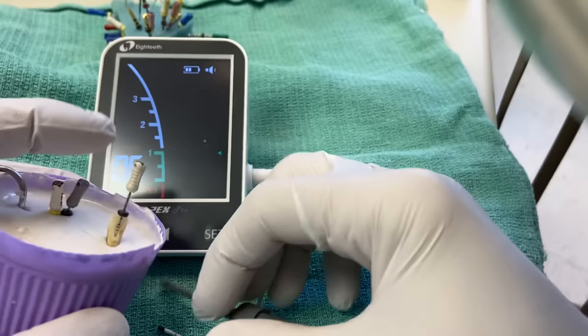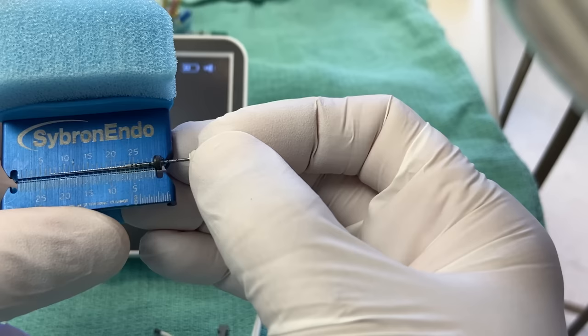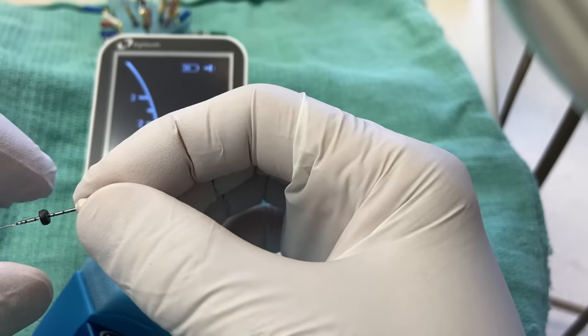So we'll go ahead and measure this. We're at about 23 millimeters, depending on how I move the indicator. I'm going to subtract a millimeter, so my working length is 22 millimeters. That's perfect — and if your rubber stop is in the way, you can just use it on these files here. So 22 millimeters is my working length.